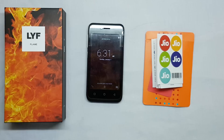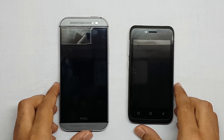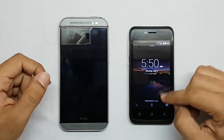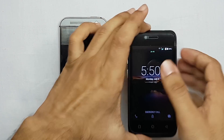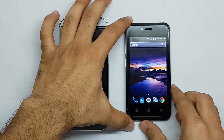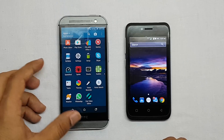That was it about the smartphone. Now, here is a quick speed test comparison between the Reliance Jio 4G and the Airtel 4G network. The smartphone on the right is connected to the Jio 4G network, and the HTC M8 on the left is connected to Airtel's 4G.